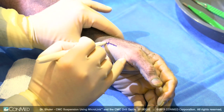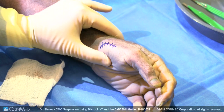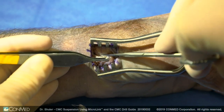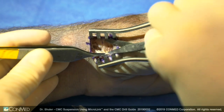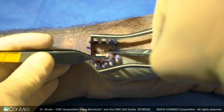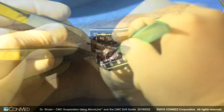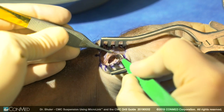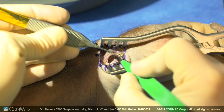The skin incision is made as a curvilinear incision along the glabrous skin edge where the hair stops on the palmar aspect of the hand. Sharp dissection is made down to the thenar musculature. The thenar musculature is peeled off the capsule, exposing the capsule, which is then incised longitudinally to expose the CMC joint. Sharp dissection is then made around the trapezium.